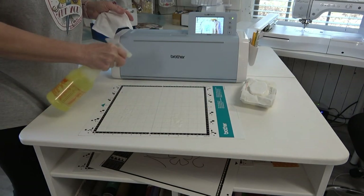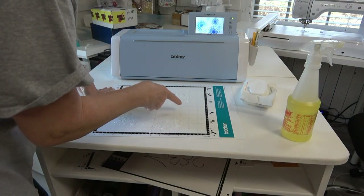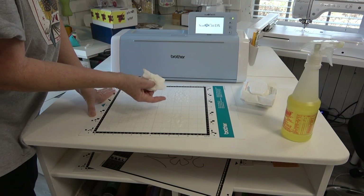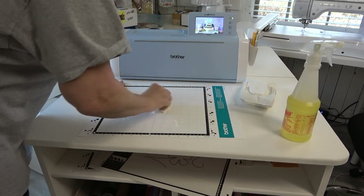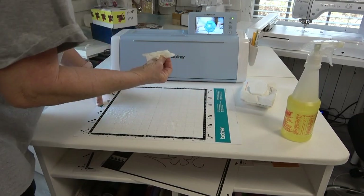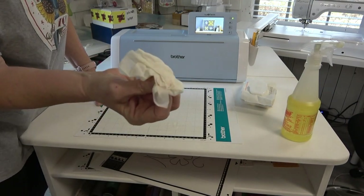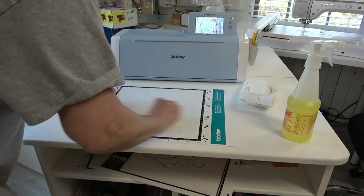I usually squirt the Totally Awesome right on there. When your blade cuts on the mat it leaves little cuts in the mat itself — and you get tiny fibers from the fabric down in those cuts even with heat and bond on the back. When you take the wipe and use the Totally Awesome, I scrub it in both directions, each quadrant separately. You don't have to scrub super hard, but that stuff is so good at taking off all the gook. Can you see the red and everything on the wipe? I couldn't see that before, but I try to do this before every cut.